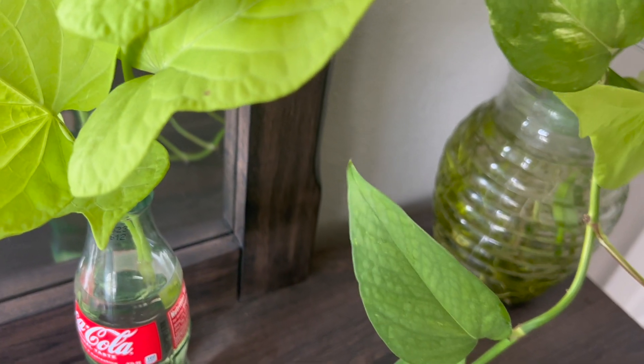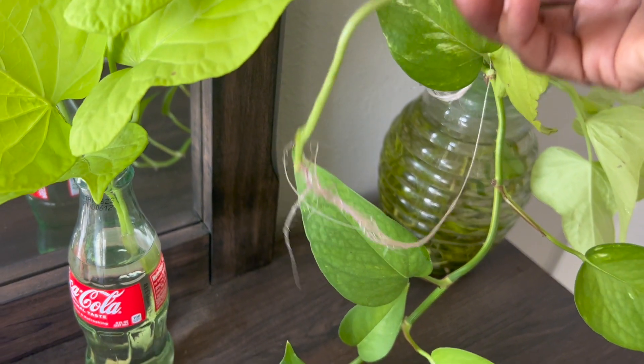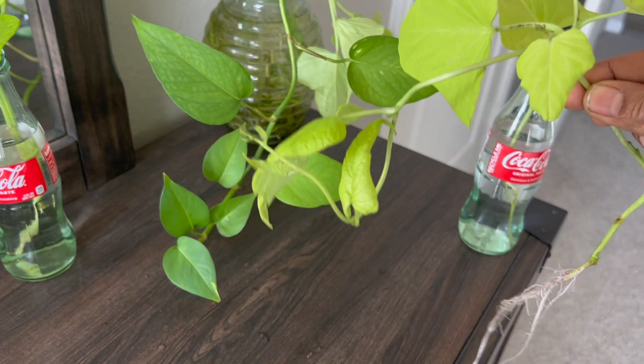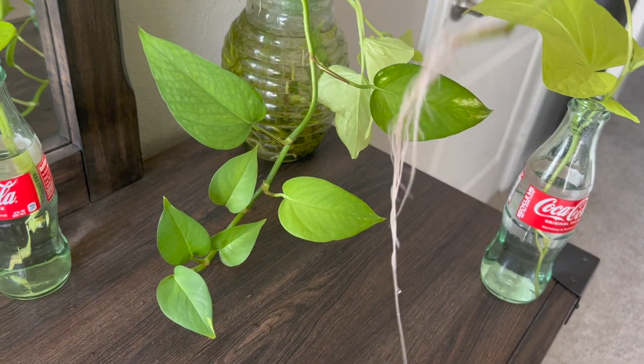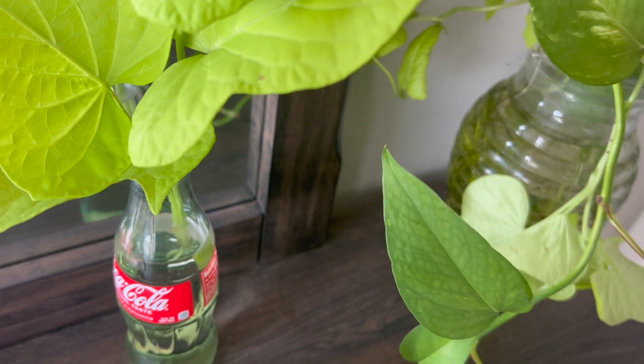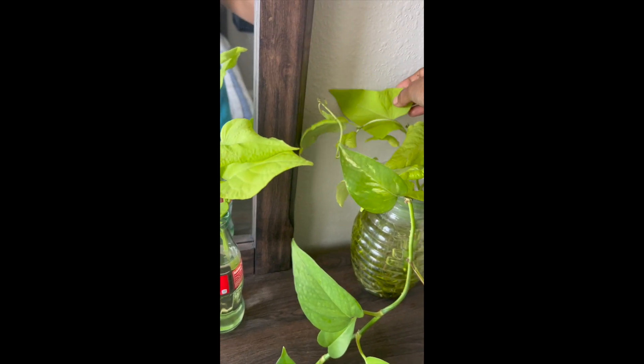I put a couple of them in — let me show you the other one too. Look at that! You can use them as indoor plants and they give a nice color. They look so beautiful with this nice lime green color. And these leaves are so pretty — they have beautiful heart-shaped leaves, let me show you.